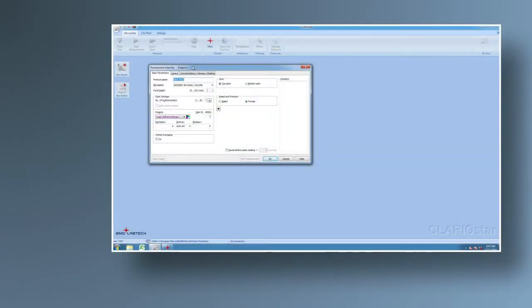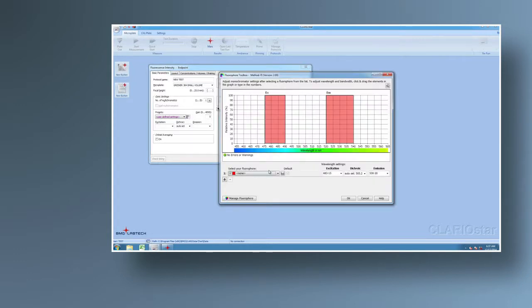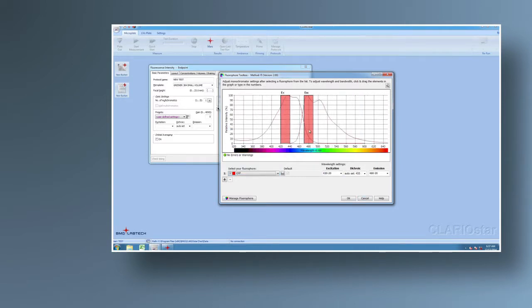Direct detection optics don't just make the Clariostar work better — they make it easier to use. An intuitive handling of the LVF monochromator is ensured by BMG Labtech's Flora for Toolbox. Spectra and BMG Labtech's recommended settings for almost all commonly used assays are already pre-saved. Users can easily adjust wavelength and bandwidth settings by drag and drop.